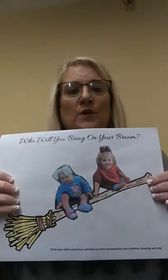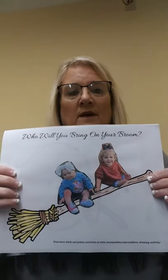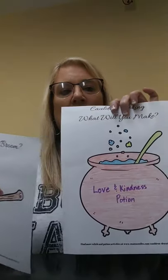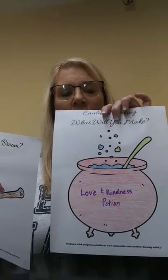From the William B. Harlem Memorial Library, and today we're going to make a broom craft. How cute is this, guys? And we're also going to do a cauldron potion, okay?